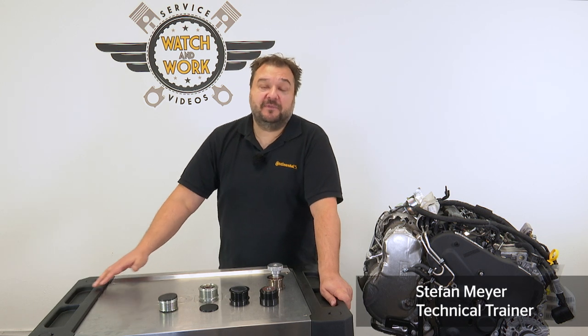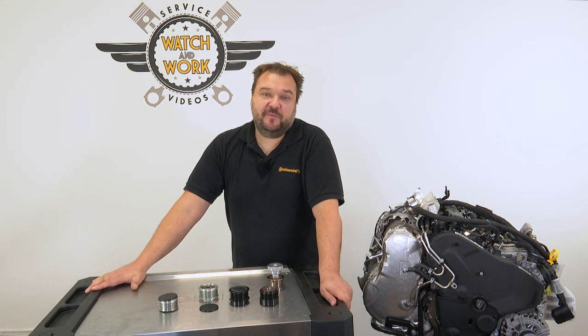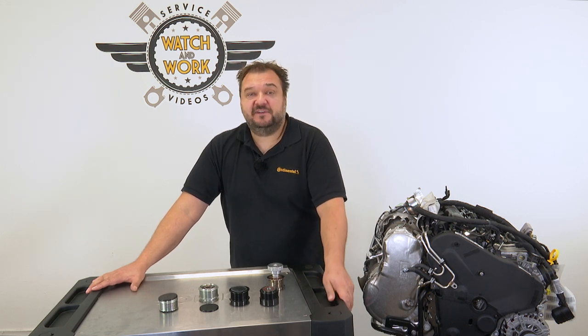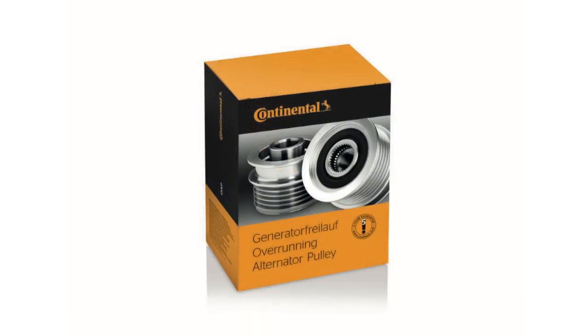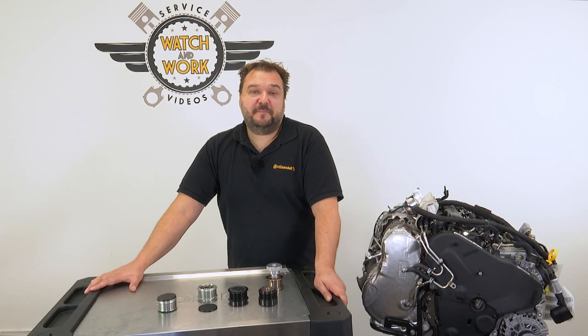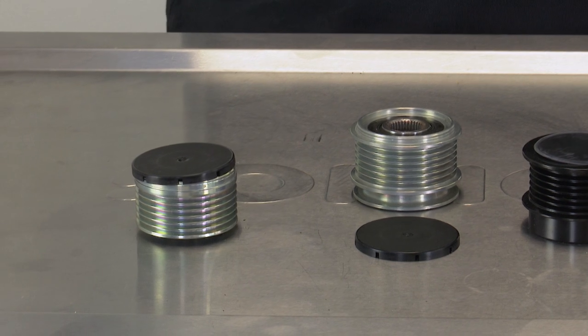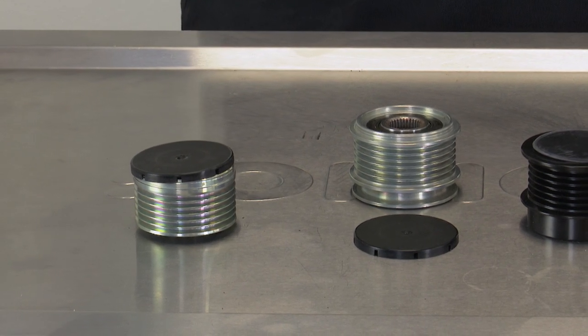Today we're going to be looking at an abbreviation that seems to cause some disagreement, as I keep noticing on my technical training courses. The three letters in question are OAP. OAP stands for Overrunning Alternator Pulley. This pulley dampens vibrations produced by the large rotating mass inside the alternator, and it intentionally allows slip to protect the multi V-belt from wear.